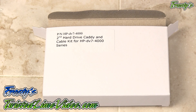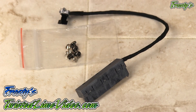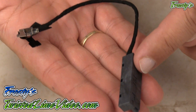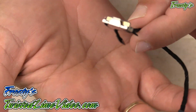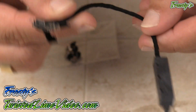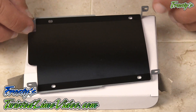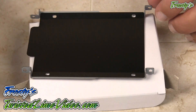Here we have the tiny screws for installation of the hard drive and the caddy. Here is the specialized cable: this end connects to a hard drive or SSD, and this end connects to the actual motherboard — it's a very tiny specialized connector. The last part of the kit is the anti-static caddy, which simply attaches to the hard drive or SSD with the included screws.